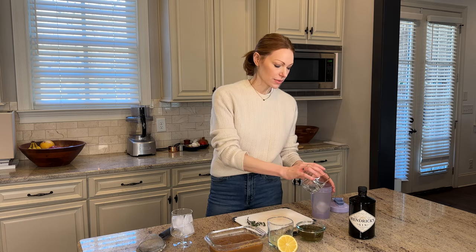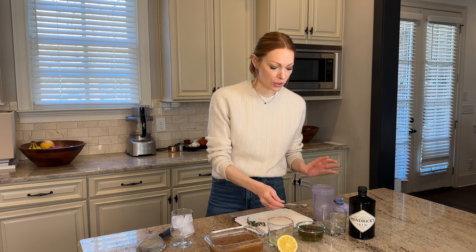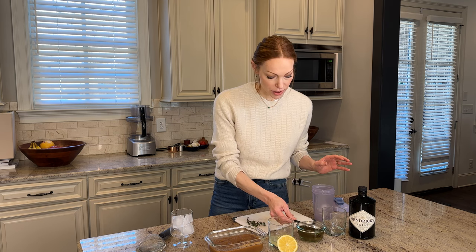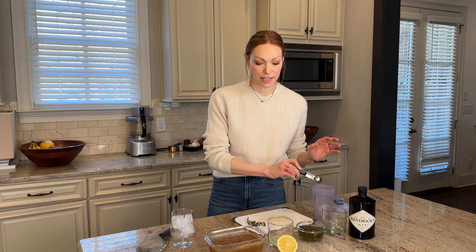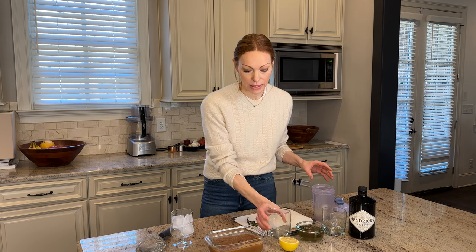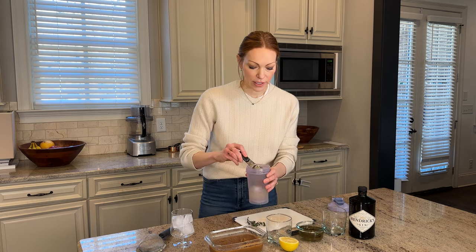In a cocktail shaker — shaker bottle, whatever you guys got — we're going to add three ounces of gin. You know I love my Hendrix. We're going to do two teaspoons of this beautiful thyme simple syrup, which is such an elegant flavor and it's beyond easy to make. One and a half ounces of lemon juice. Two tablespoons of our pear jam. Again, another elegant flavor of the pear jam with the thyme simple syrup.